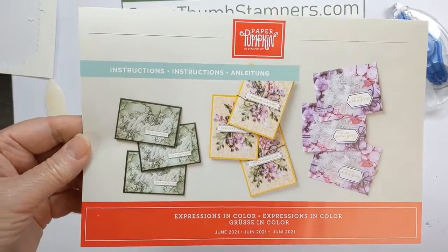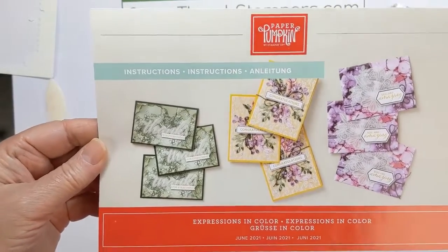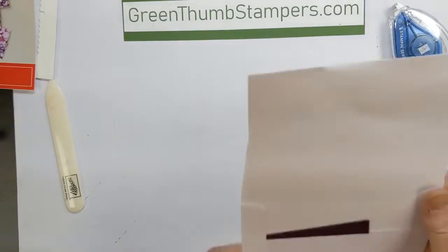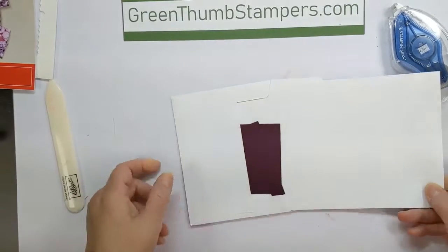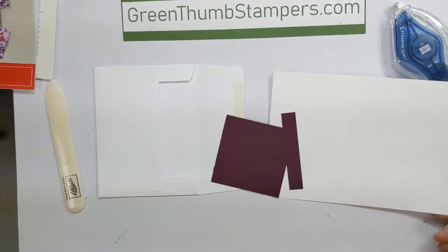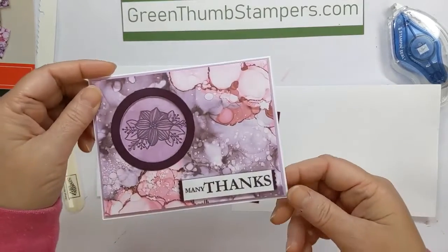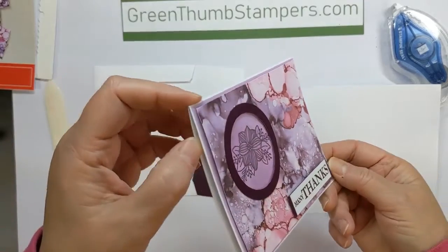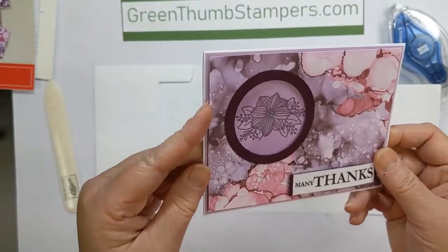This is the first card in the June 2021 Expressions in Color Paper Pumpkin kit. You will use the envelope that has just the white base and two little pieces of Blackberry Bliss in it. We're going to make this card, and it's going to use one of the cards in the kit.